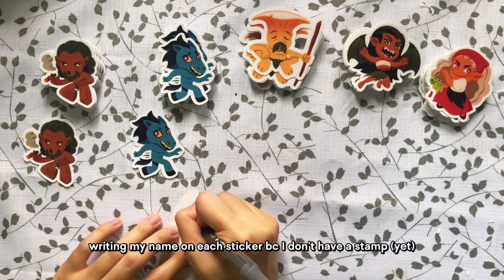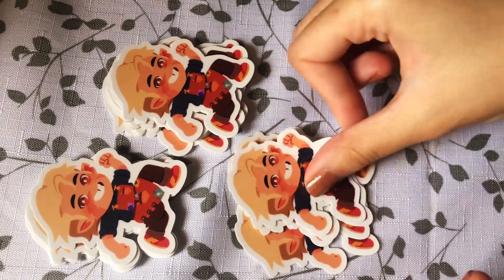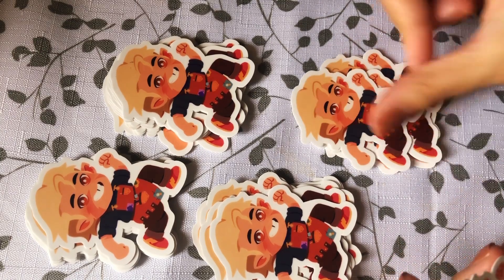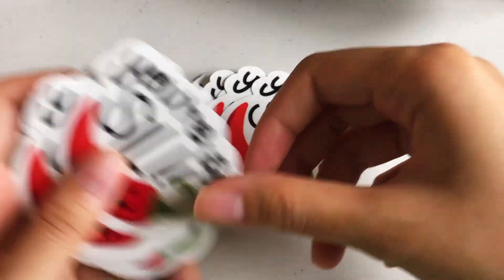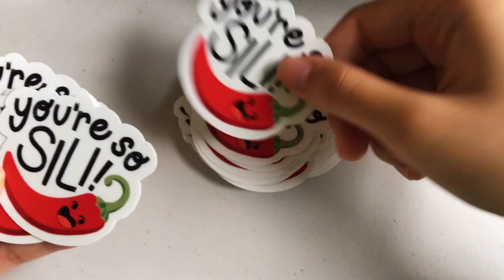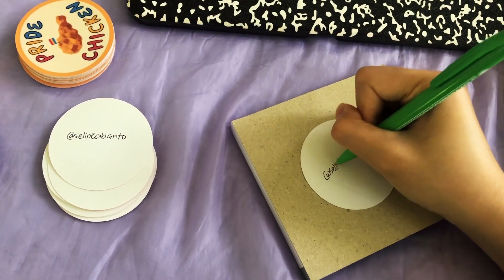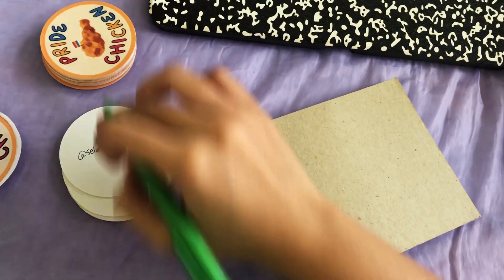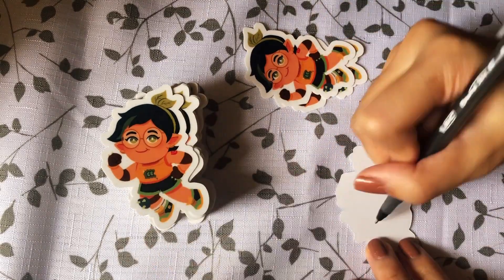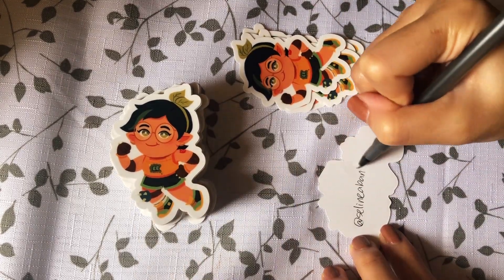While this B-roll is playing, I thought I could talk about my experience prepping for this convention. This was technically my third time tabling at a convention as an independent artist. There was a time back in college where our organization got one full table at Comiket for members to contribute art to be sold. But this is my first time tabling at Comiket on my own. This convention was also the most expensive I've ever invested in, mainly because of the manufacturing costs. The manufacturer I'm currently using charges a lot per piece, but the quality is just so good. Hopefully in the future I can find a cheaper manufacturer that still produces good quality products.